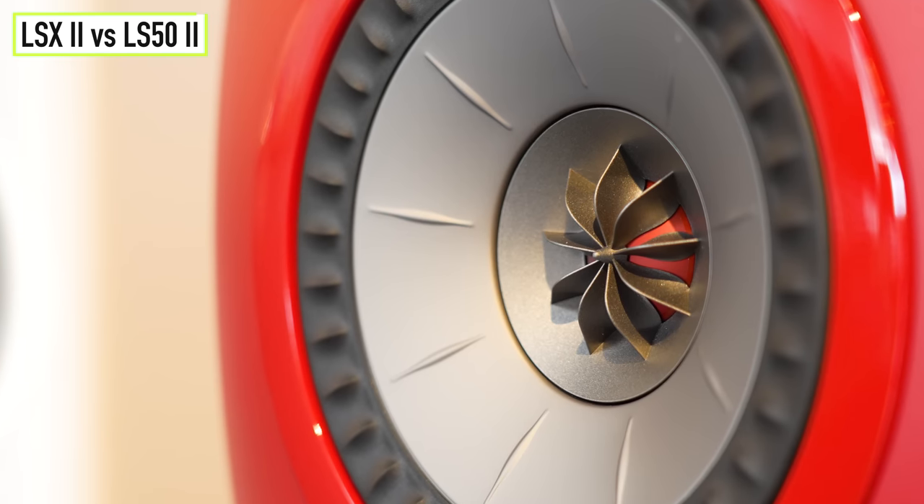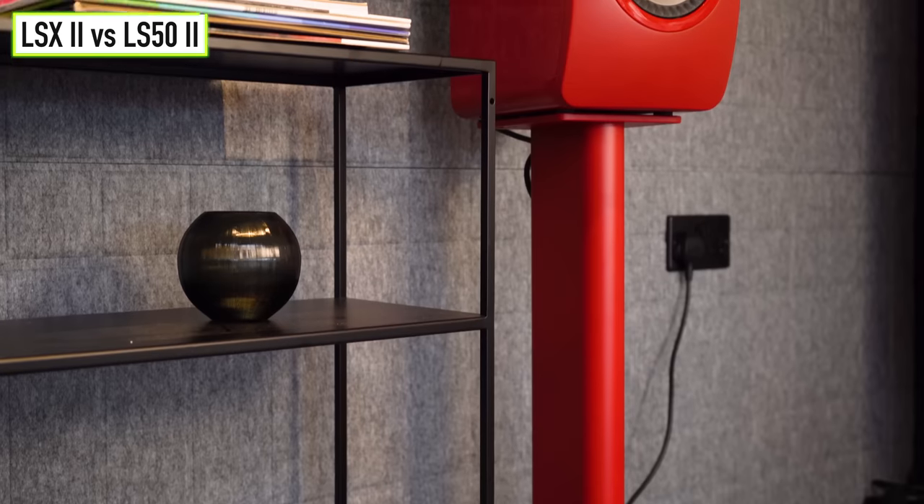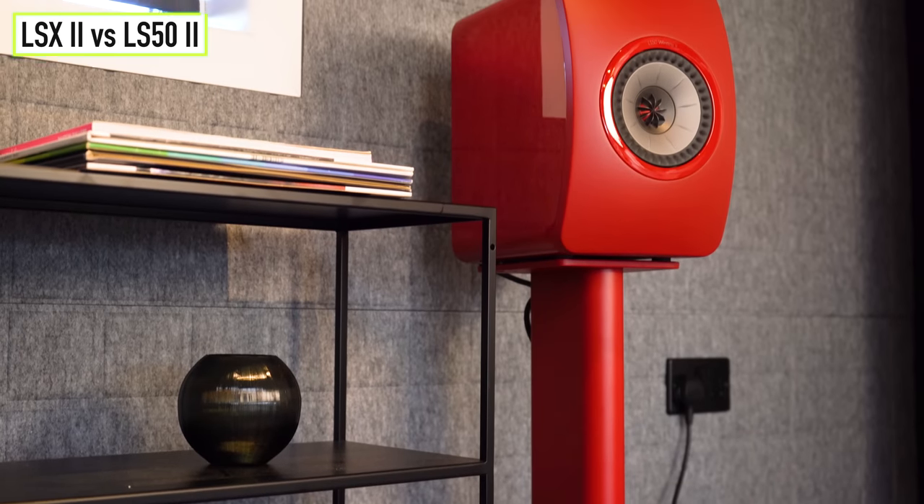The LS50s, due to the larger cabinet size and drivers, offer a much larger and fuller sound than the LSX2s and is typically what hi-fi enthusiasts are more used to hearing. If you're coming from a hi-fi background and want to replicate hi-fi quality sound in a wireless package without too many compromises, you really ought to be looking towards the LS50s or higher.